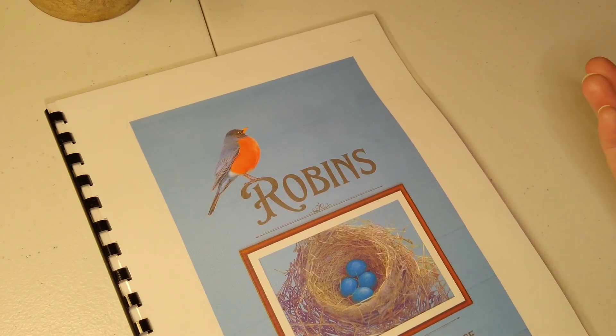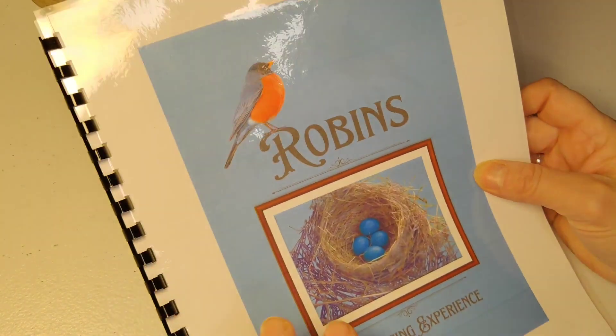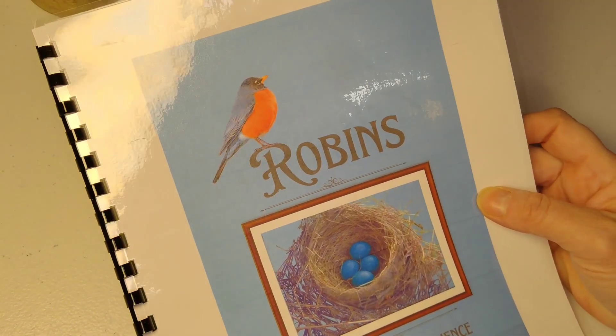Hi there, this is Sherri Hayes with MomDelights.com, and today we're going to talk about a little writing experience for essays I'm calling Robins. So stay tuned.